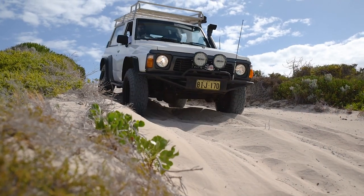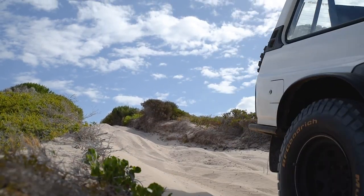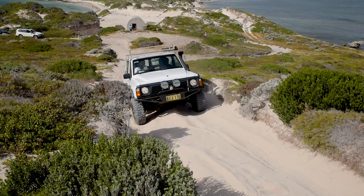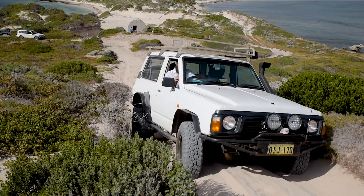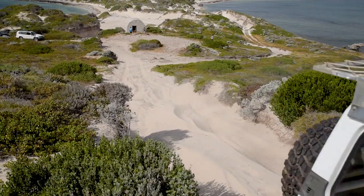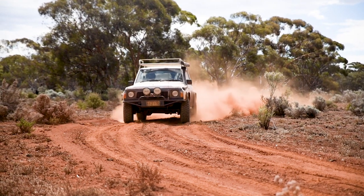So there's how you do a post trip inspection on your vehicle. If you have any other post trip inspection points to share, do let us know in the comments. Thanks for watching and we'll see you next time on Backyard Mechanic.